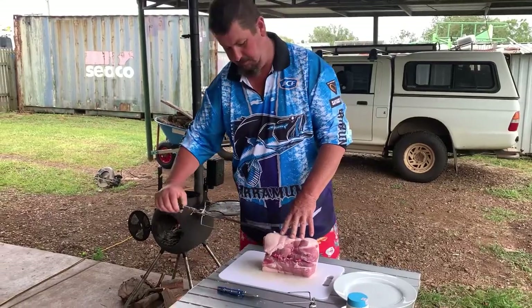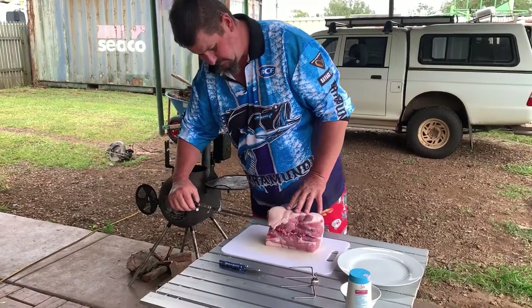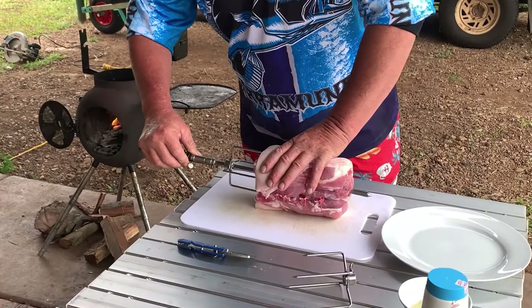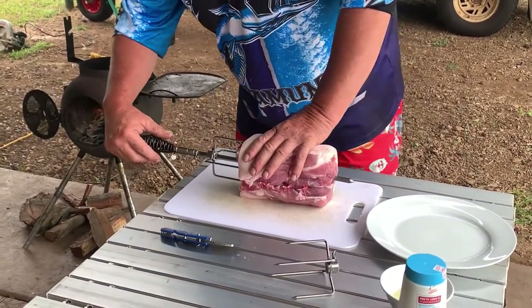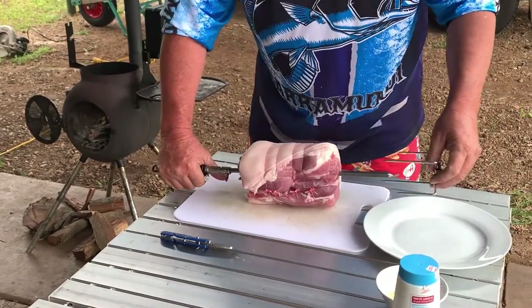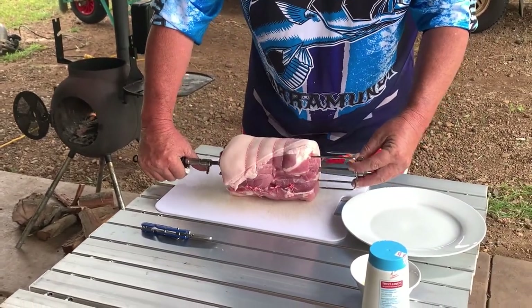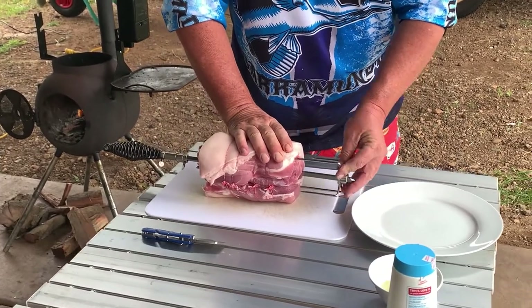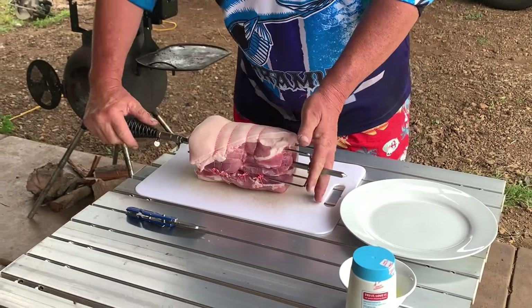First I'm going to put the spit through the middle — just push it through. That looks pretty good. Push it all the way in, take the other end, and try to get your meat close to the centre as you can.